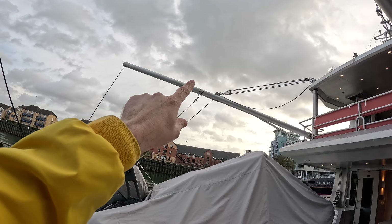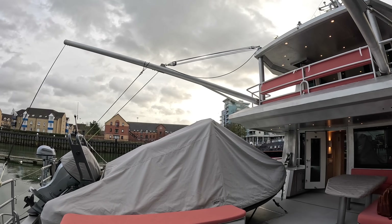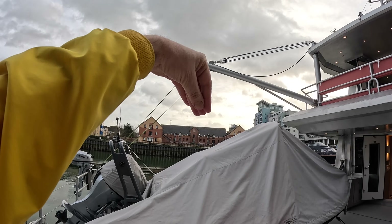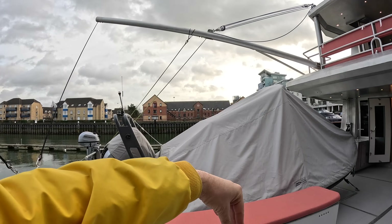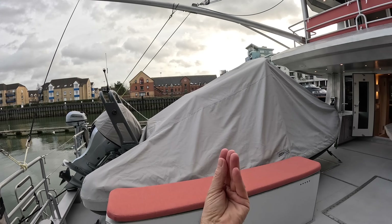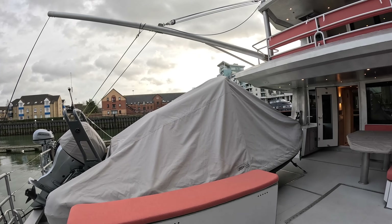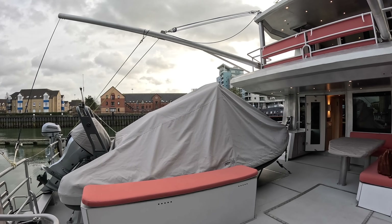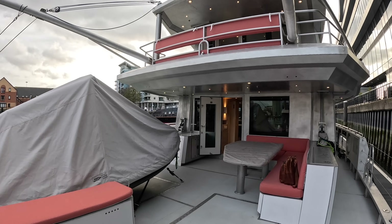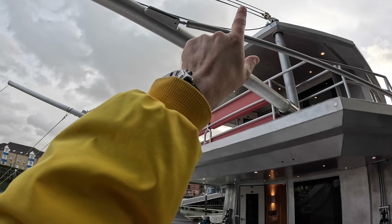These booms can lift the tender on and off, but they can also be used to configure flopper stoppers. You swing them out through 90 degrees and lower metal plates into the water - when the boat is stationary they hang vertically, and as the boat starts to rock they provide resistance and reduce roll. The boat does have zero-speed fin stabilizers, but if you don't want to use those you can use the flopper stoppers, keeping power consumption down. The winches and control lines are here.